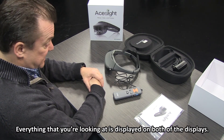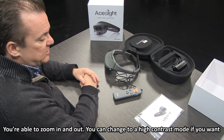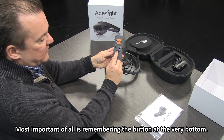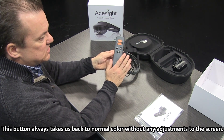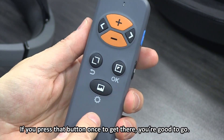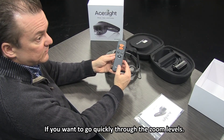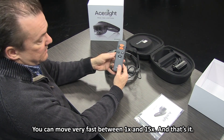Everything you're looking at is displayed on both displays, mirroring the image for each eye. You're able to zoom in and out, and you can change to a high contrast mode. Most important of all, the button at the very bottom always takes you back to normal color without any adjustments — no outlining, no high contrast, just normal color. Press that button once to get there. Zooming is just a plus and minus button; press or hold the plus button to go quickly between 1x and 15x zoom.